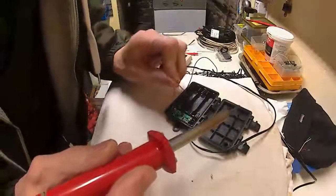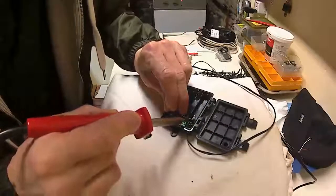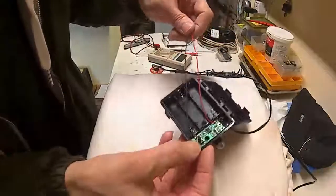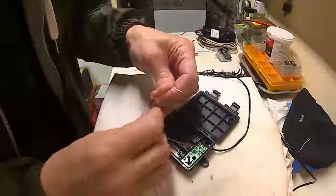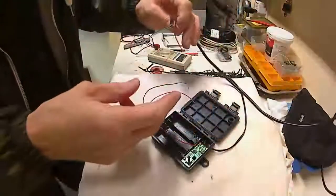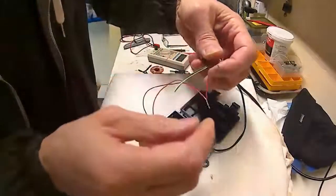I'm just doing this in the boiler room — it's a spare room attached to the house where the boiler is. It's not the kind of thing you probably want to do in the house, with the smell of solder and flux. Makes a bit of a mess as well. So this is me in pure geek mode.